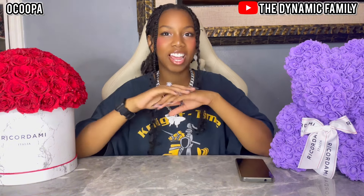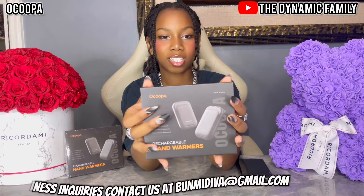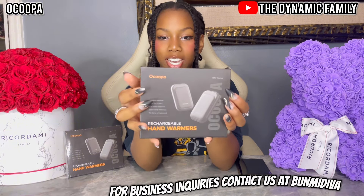They have so much credibility and so many different types of designs. They actually sent us some of their hand warmers and I'm super excited to show you guys. Here is the product — they actually sent us two packs. I'm super excited to open this, charge it, and show you guys.